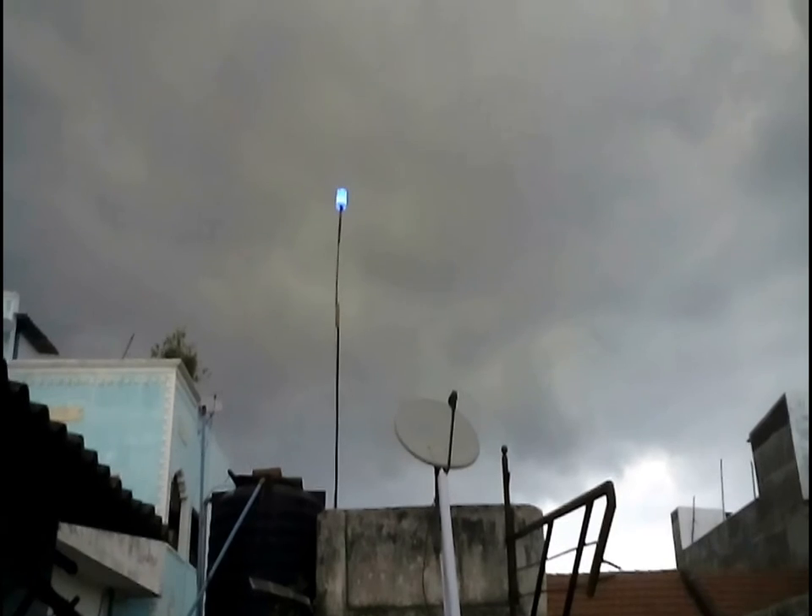The wire runs all the way from the light through the tower into the room where there is a battery fixed which is used to run the tower. The battery is charged from the solar panel. You can also use a 12 volt power supply to power the tower.